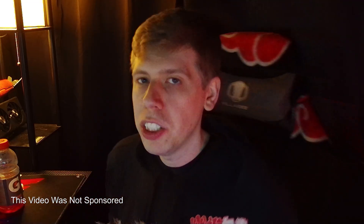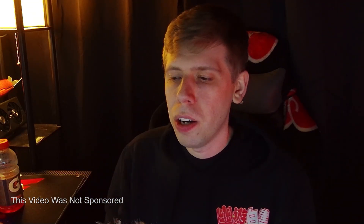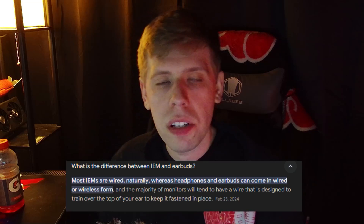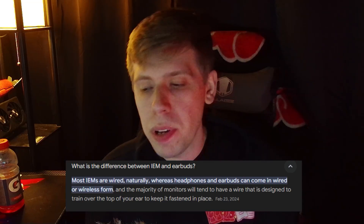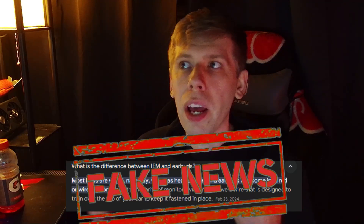I wanted to really show off something different. My friend put me on to a listing of IEMs — in-ear monitors — because I needed a pair for when I was out and about skateboarding and using my lapel mic, because I wanted to balance my audio to wherever I was so I didn't sound awful.